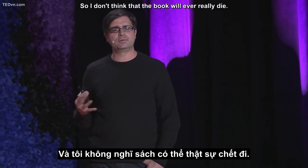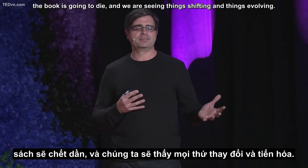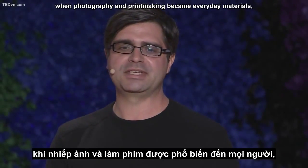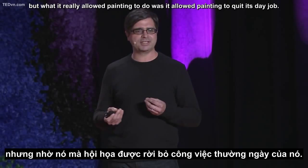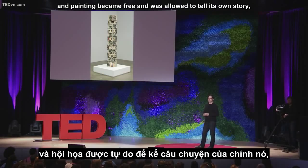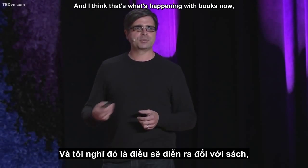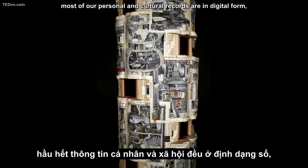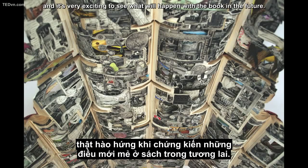I don't think that the book will ever really die. People think that now that we have digital technology, the book is going to die, and we are seeing things shifting and evolving. I think the book will evolve. Just like people said painting would die when photography and printmaking became everyday materials — but what it really allowed painting to do was quit its day job. It allowed painting to not have to tell a story, and painting became free to tell its own story, and that's when we saw modernism emerge. I think that's what's happening with books now — most of our information and cultural records are in digital form, and it's really allowing the book to become something new. It's a very exciting time for an artist like me, and it's very exciting to see what will happen with the book in the future.